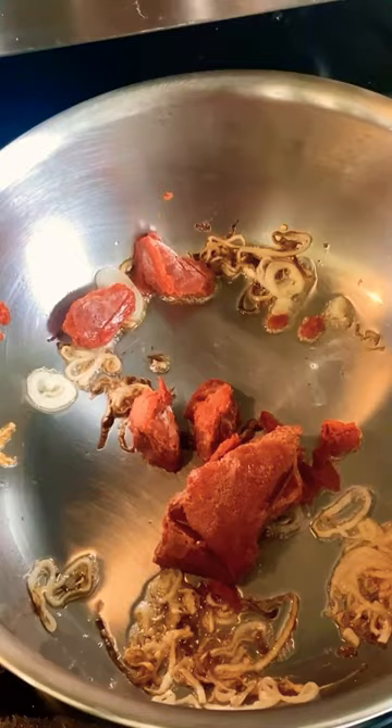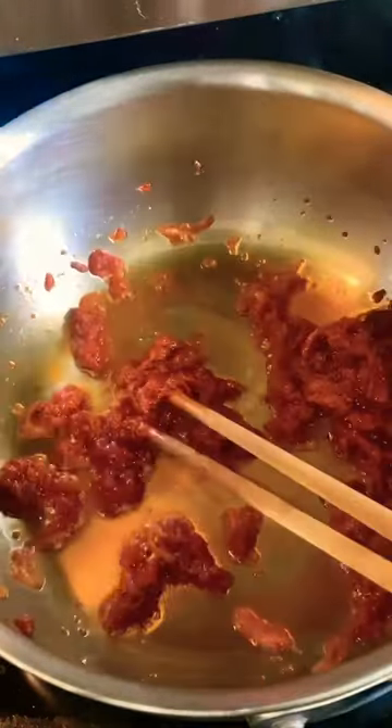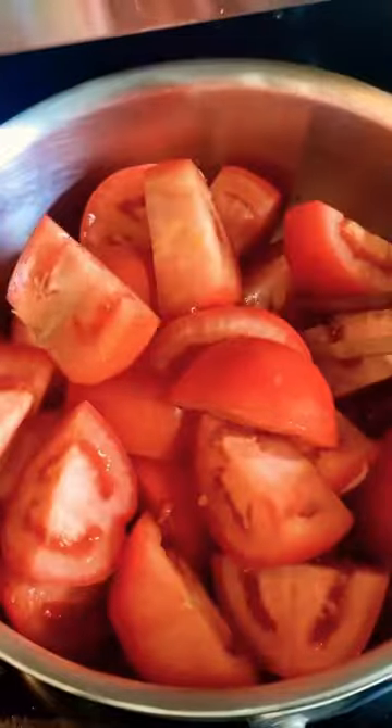Now we are going to add vibrant color to the broth by sautéing shallots, tomato, tomato paste, and some fish sauce. Add the tomato mixture to the broth with some green onions and sliced onions.